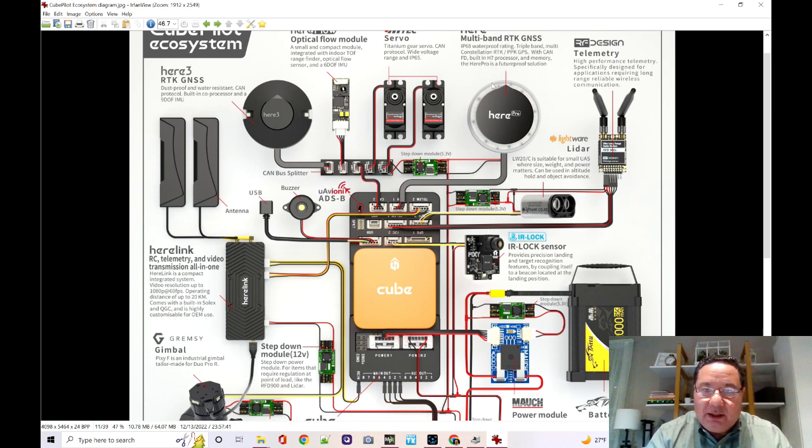One is the multi-band RTK GNSS, which is a really high-end pro version. On the other hand you have a HERE3, which is a more typical option, and the special thing about it is that it's connected via CAN bus. You can connect many things to a CAN bus using a CAN bus splitter — servos, an optical flow module — connecting them in a bus splitter so multiple devices all connect on the same CAN bus. Cars use CAN bus and it's been very reliable for many years. It's a relatively recent development that they're using CAN buses on RC models and autonomous airplanes because it's a very reliable bus system for communication.